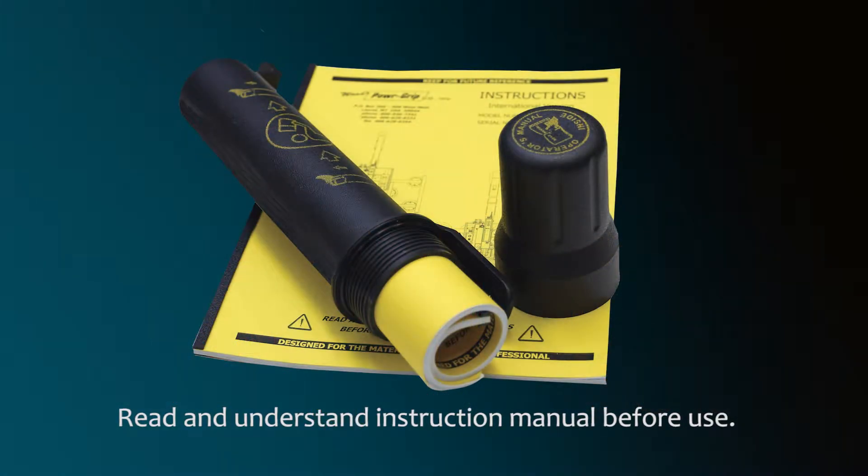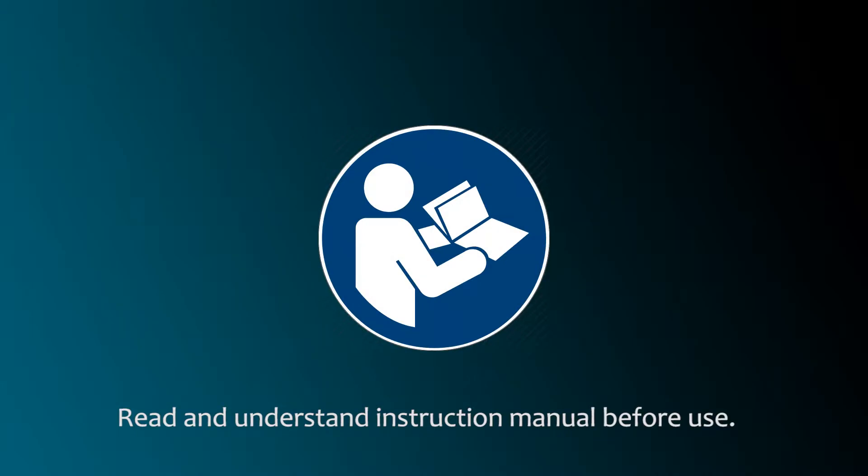This video is not a substitute for vacuum lifter instructions. The entire instruction manual should be read before use. The instructions icon indicates when the manual offers important help for each quick start step.